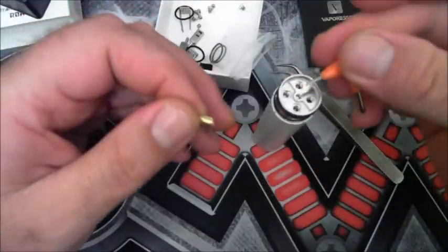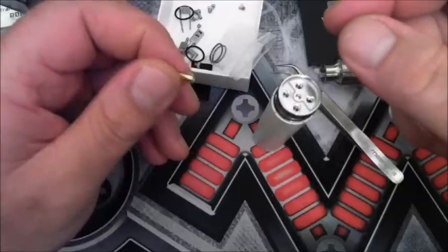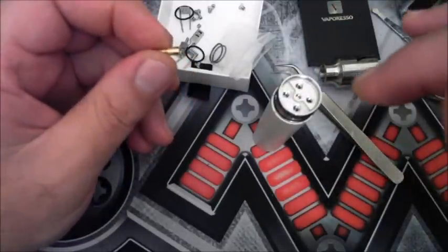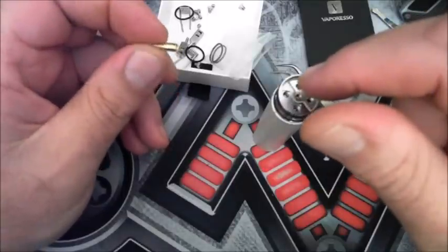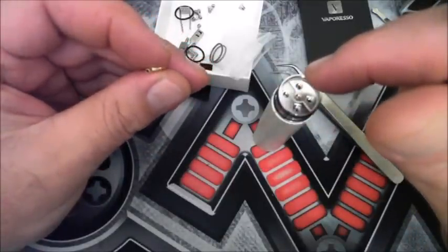It does stick out slightly above the deck, but only ever so slightly once you've screwed it in properly. On the velocity style deck which I'm going to set up for Rob, it really really works well. It drains away the juice nicely.